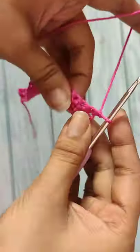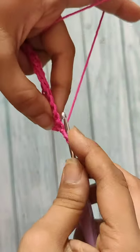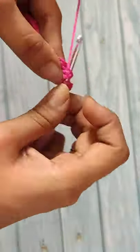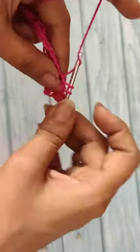Chain one and turn your work to begin the third round. In the first stitch, do a single crochet stitch, and in the stem of the next stitch of the first round, do a front post double crochet stitch. Then in the next stitch of the second round, do a single crochet stitch and a front post double crochet.